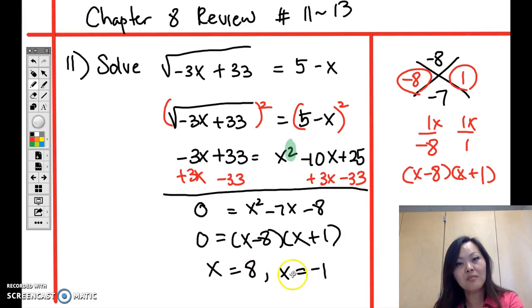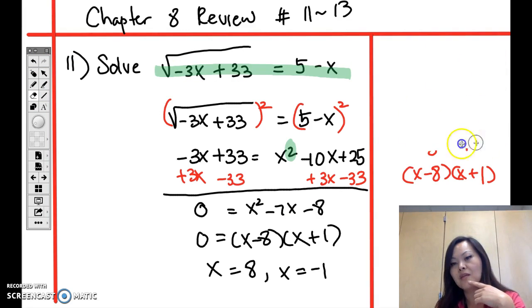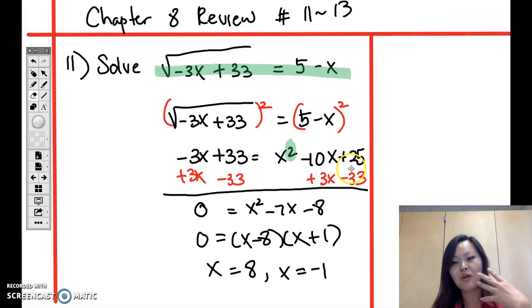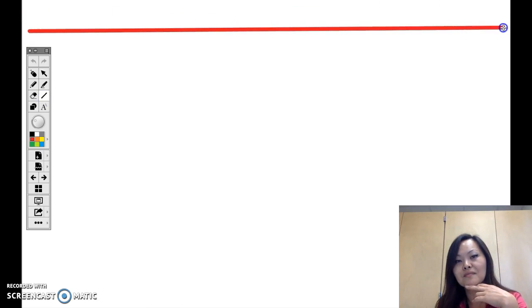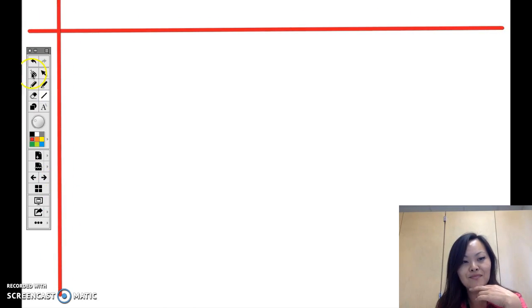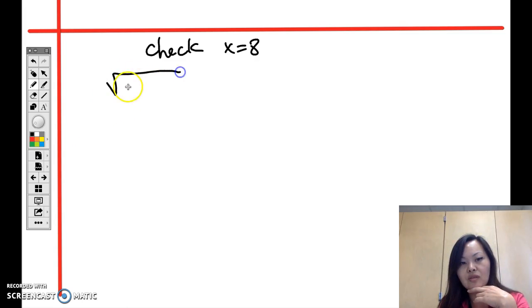We're not done yet — we have to plug in both answers to check if they actually work. This check is part of your regular work, not just scratch paper. I'll remember my answers 8 and negative 1. Let's write 'check' and verify x equals 8 first by copying the original equation.